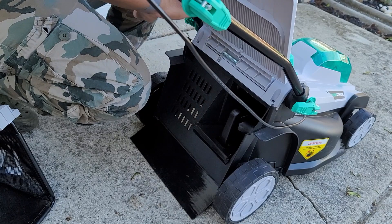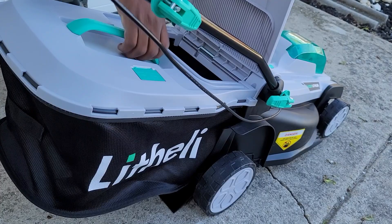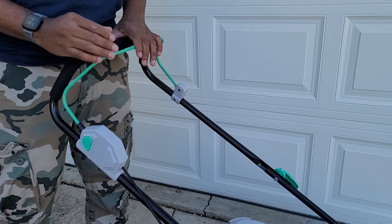We're going to be cutting, so we'll take the bag and slide it right over here at the top. It'll lift up a little bit but gravity will keep it down, and you just close it like that and you're pretty much ready to go. What I love about this is you don't have to pull the string anymore like you would with a lot of other lawnmowers. All you have to do is push this little safety button in, then squeeze down on this and it's going to start.